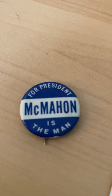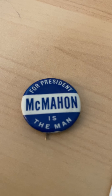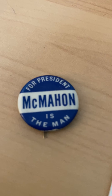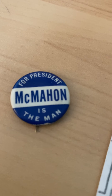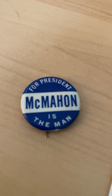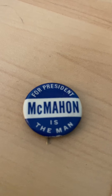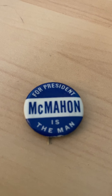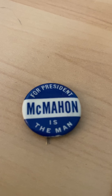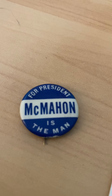He was an interventionist. The people of Connecticut really enjoyed Brian McMahon and wanted him for president. He was their senator, but they wanted to take it a step further and make him the next president of the United States. He was dubbed as a candidate in January of 1952.